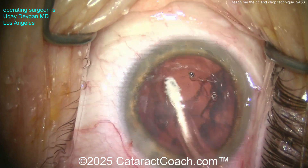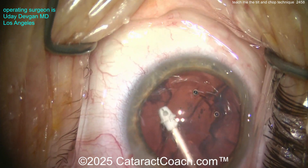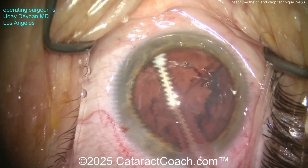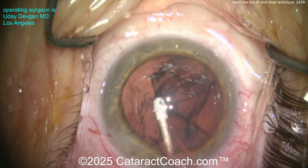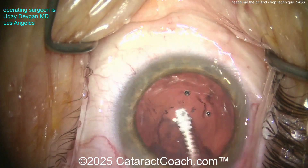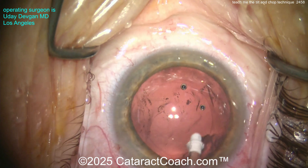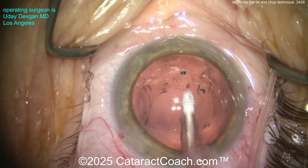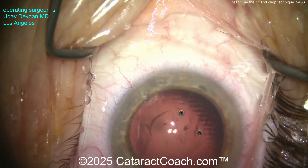Now cortex removal — I'm using a coaxial cortex setup here, nice and easy. I've already called for the IOL and the technicians are loading that up. In this case I think we're going to use a single-piece acrylic preloaded to make life even easier. Cleaning up the capsular bag — want to be gentle as we grab the cortex. Always look at the rhexis margin, make sure it's not moving.